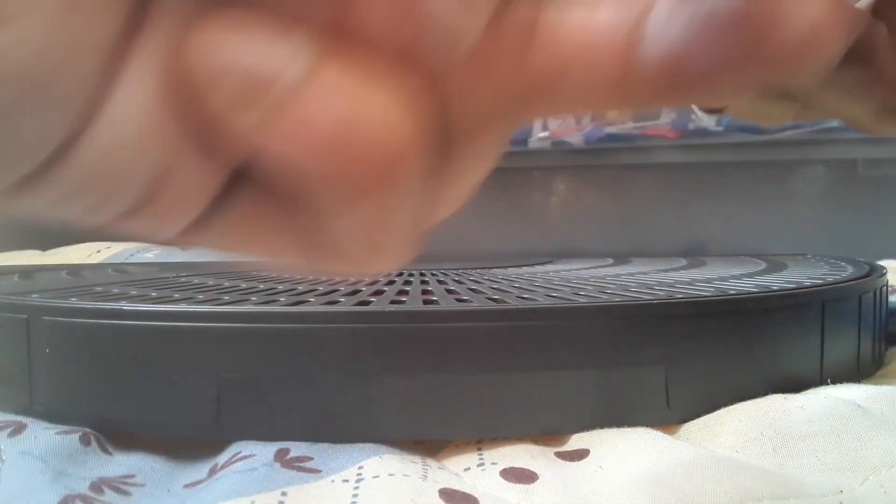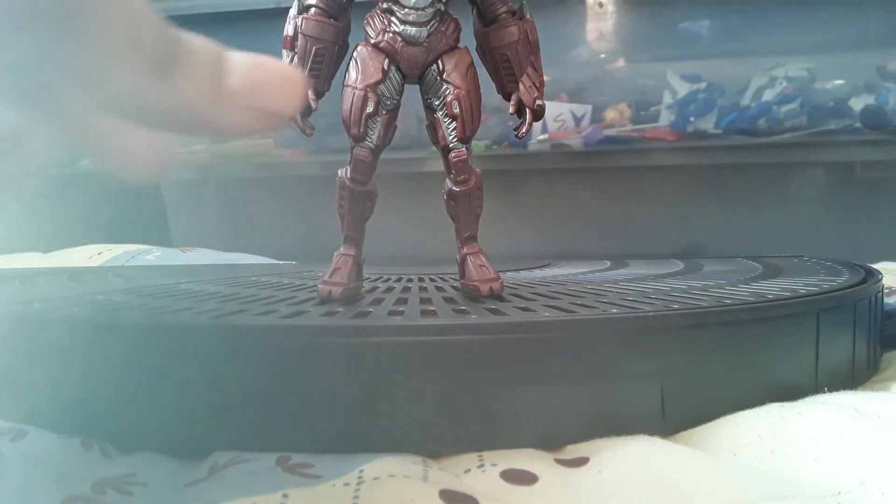My issue with these movie Spin Master Blue Beetles is they don't have peg holes on the bottom of the feet, so I can't really stand them up.